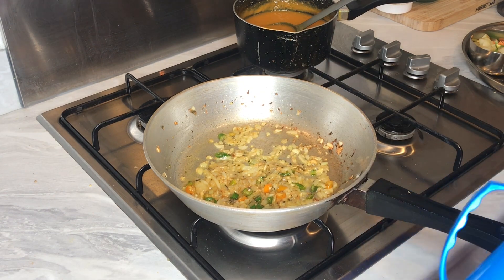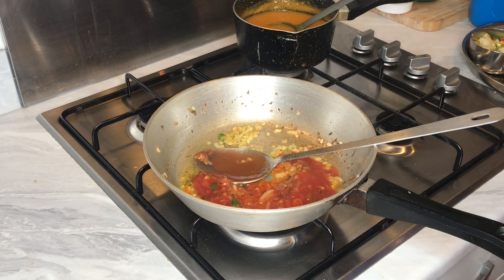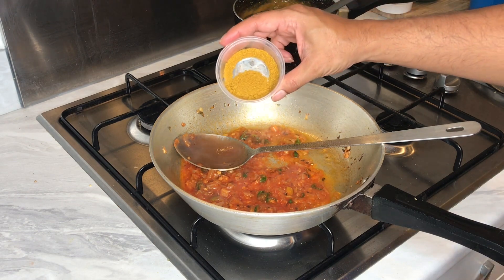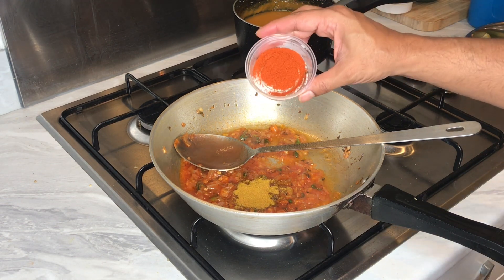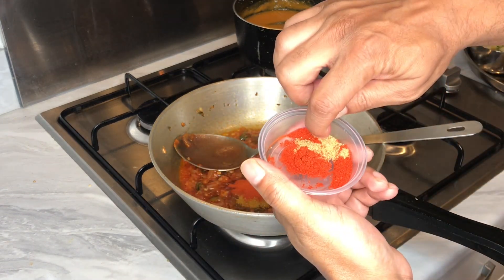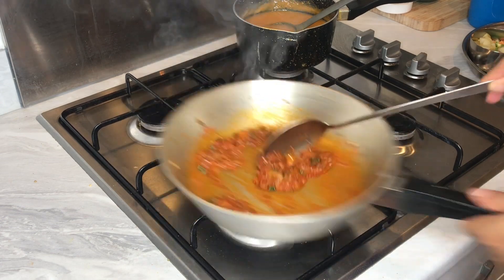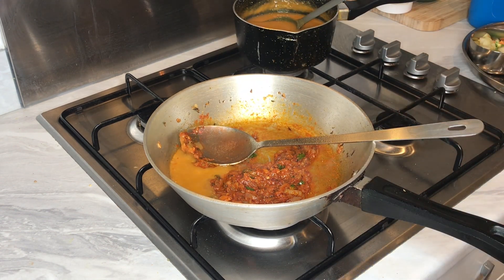I've got some tomato puree that I'm going to add in now — about four to five tablespoons. Put the heat low. I've got one and a half teaspoon of mixed curry powder, one teaspoon of chilli powder — adjust to your taste — half a teaspoon of coriander powder, and also half a teaspoon of Kashmiri red chilli powder.